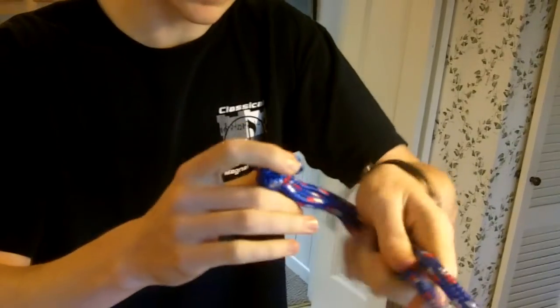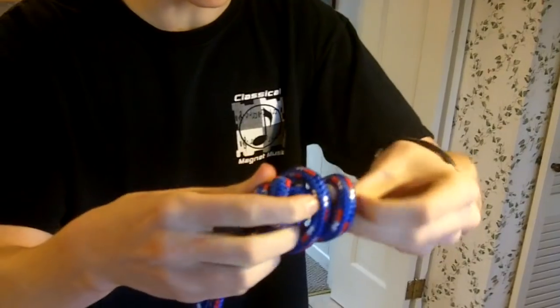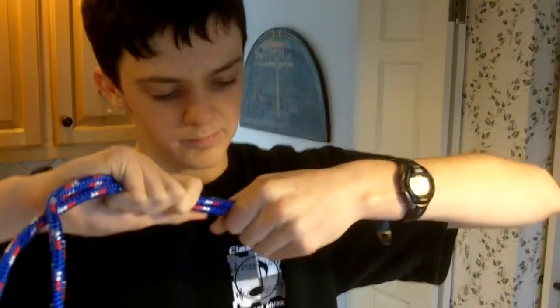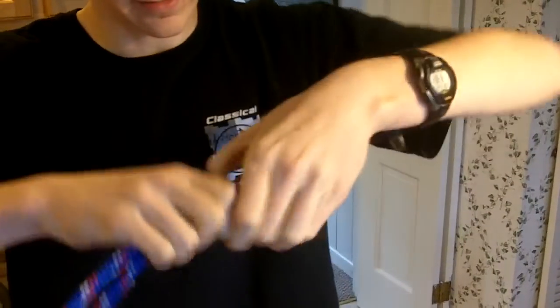Now what you're gonna do is do it again. This time you're gonna want to get this inside the center, so it's gonna be a bit bigger. Stick that in there nice and tight.